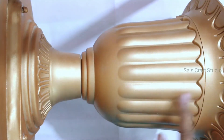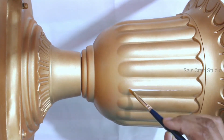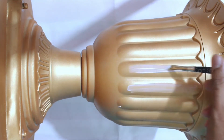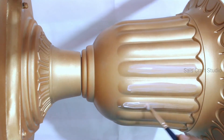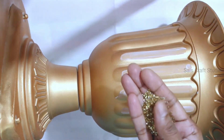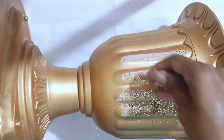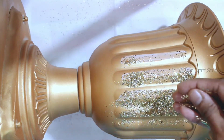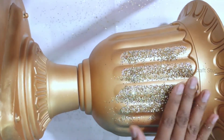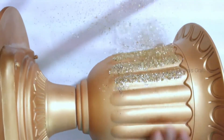To add more glam, I'll be using glitter and sticking it using white glue. You can even use decoupage glue — that would be much better. Apply enough amount of glue, then start sprinkling the glitter. Give it a gentle press and then remove the extra glitter.